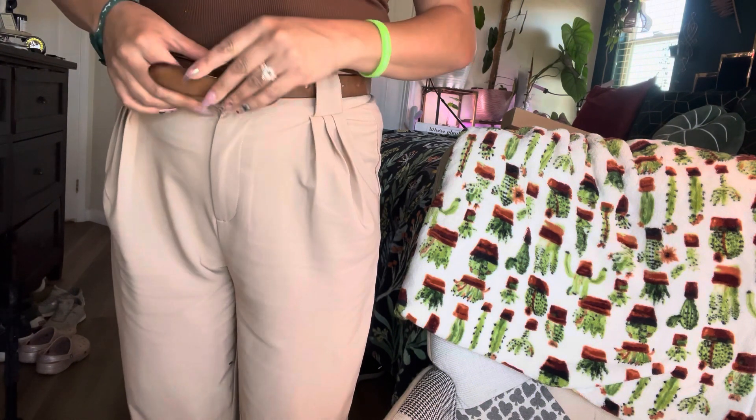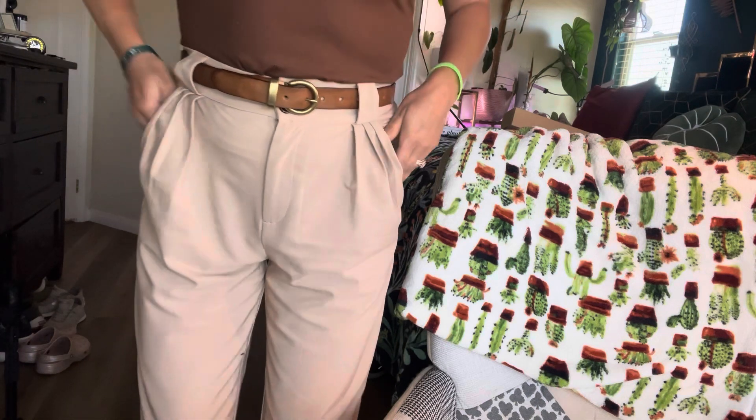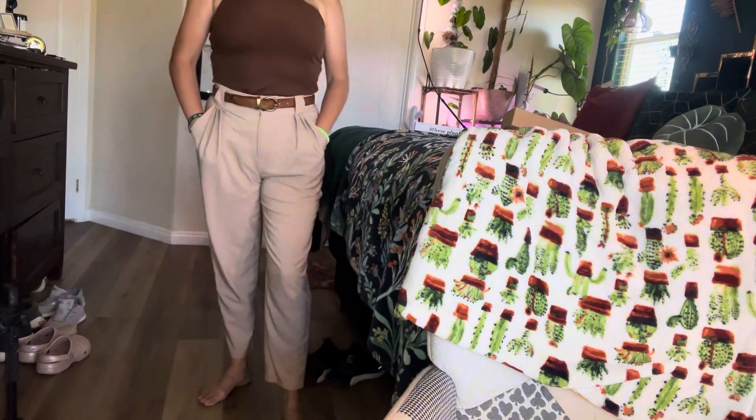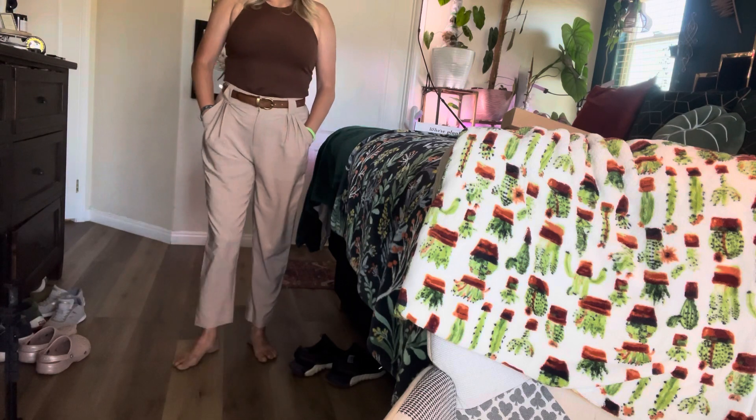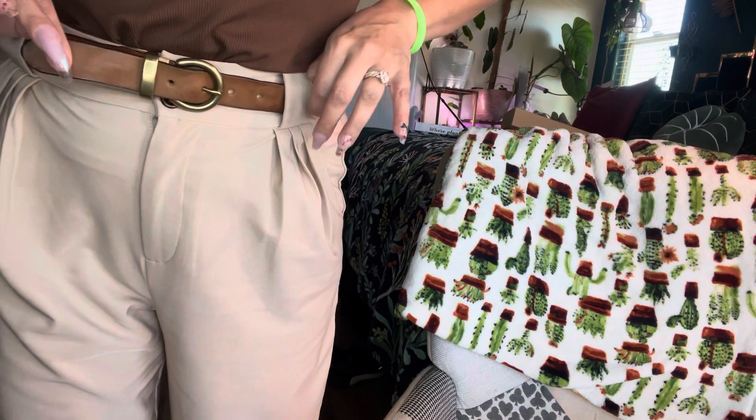I don't like to wear it too tight — just probably like that would be good. Just like that. Look how cute! I'm loving it. I love it. I will definitely be wearing this, so you'll be seeing me wearing this a lot.